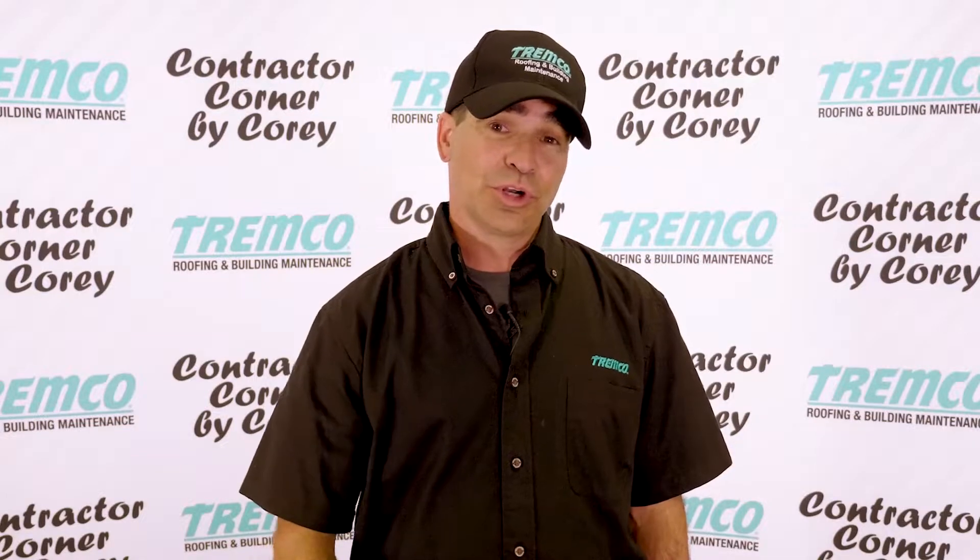Please subscribe to our YouTube channel, comment below, and reach out with your questions at AskCory@TremcoInc.com.